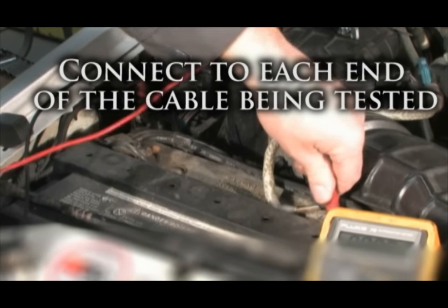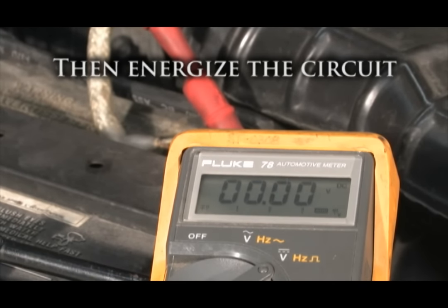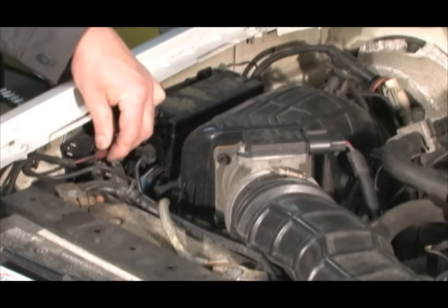Test the reliability of the battery cables by performing a voltage drop test. Do this by connecting a voltmeter to each end of the cable like this and energizing the circuit — in this case, trying to start the engine will energize the circuit. The voltage on the meter during this test should not be more than two tenths of a volt. If the meter reads a higher voltage, the cable needs to be replaced.